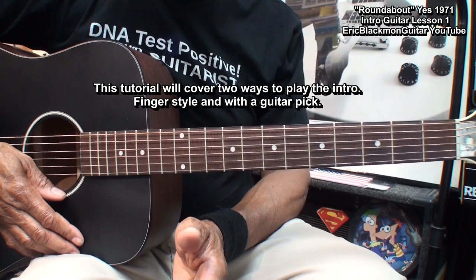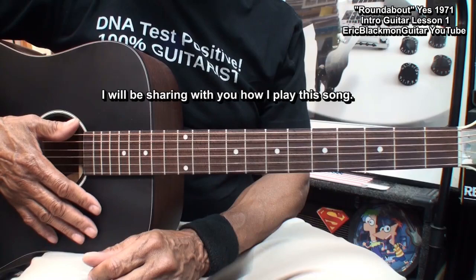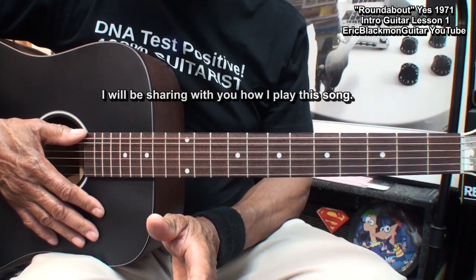This tutorial will cover two ways to play the intro: fingerstyle and with a guitar pick. I have no idea how Steve Howe played this on the original recording. I will be showing you how I play it based on what I am hearing on the record.